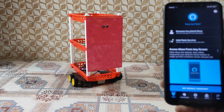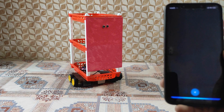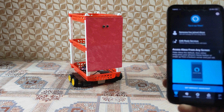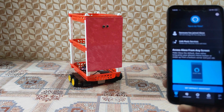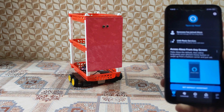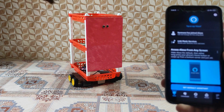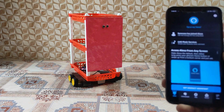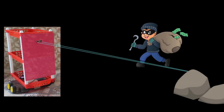Alexa, open Jarvis. Turn on security system. Ultrasonic security system turned on. Our ultrasonic security system works like this: if someone crosses our ultrasonic sensor, then the buzzer sound will turn on.